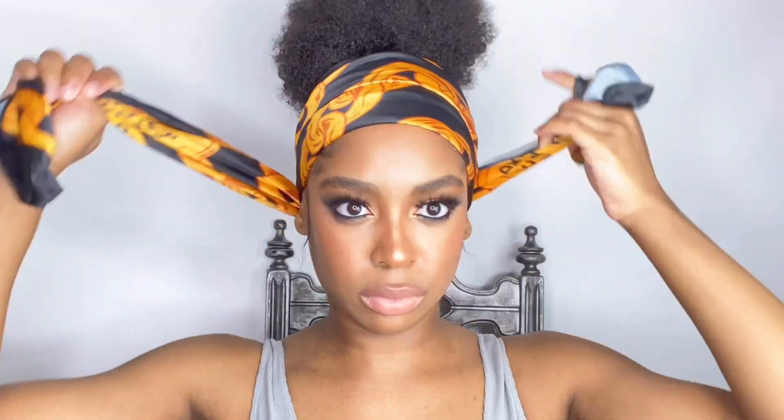Next I'm just gonna use this scarf to secure my hair while I do the rest of my ponytail, just to lay down my hair. I'm just gonna take my hair and braid it into a nice braid and then secure the end with the hair tie.